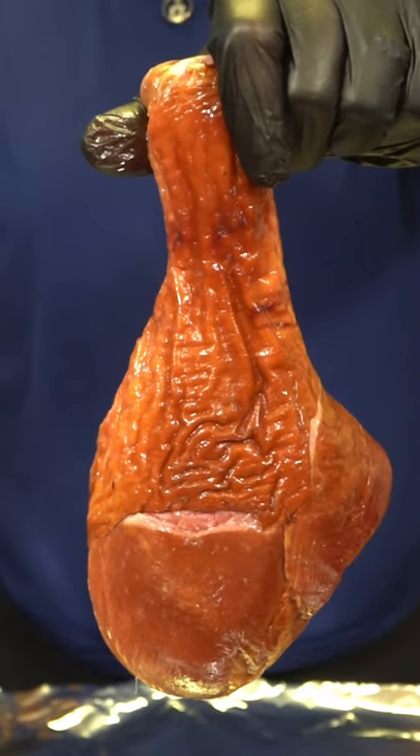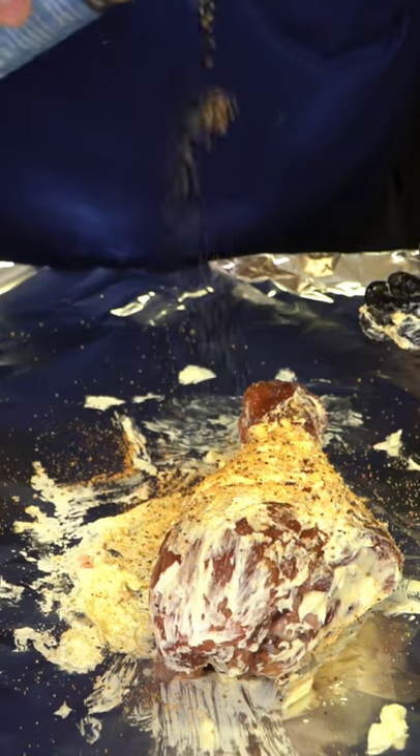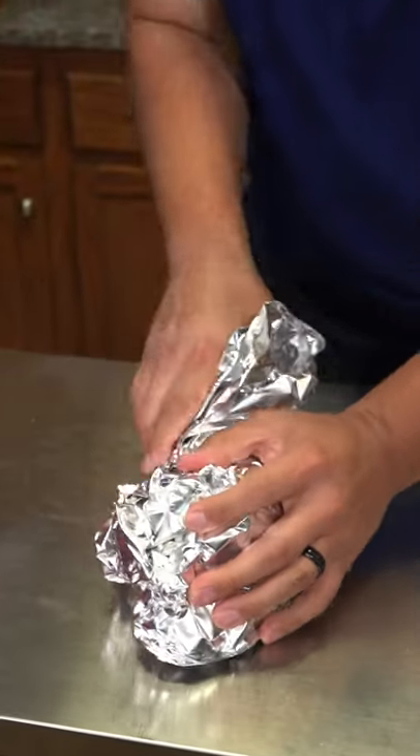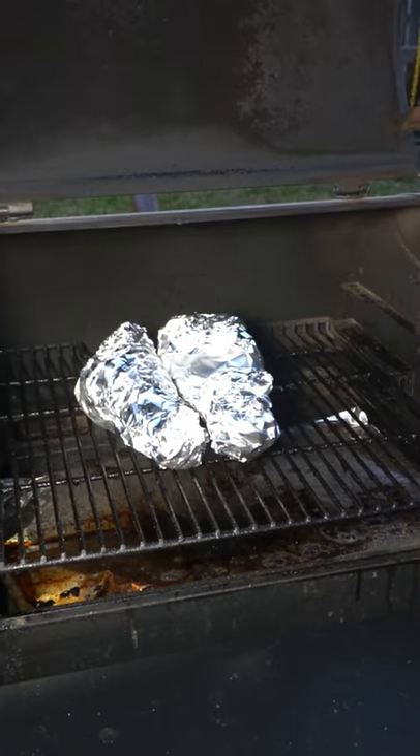First, we're gonna start off with three fully smoked turkey legs. Cover these in butter, then hit them with Southern Bell seasoning on the outside. Double wrap them in foil, put them in the Traeger at 350 degrees for three hours, or until they're tender.